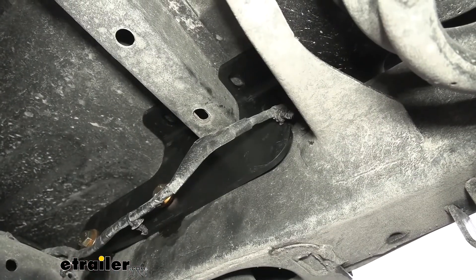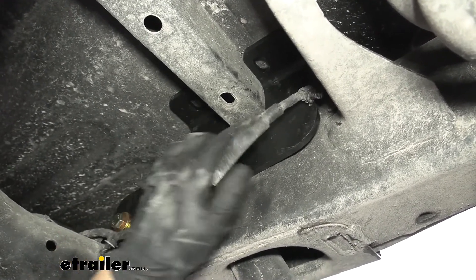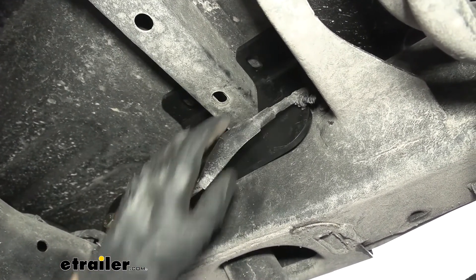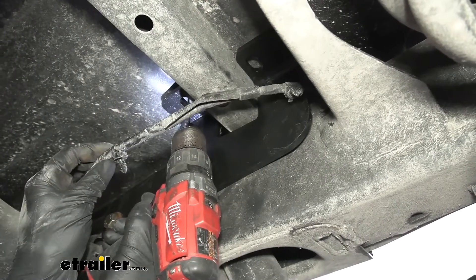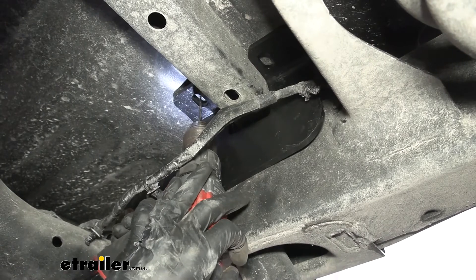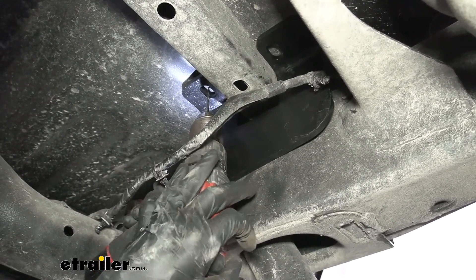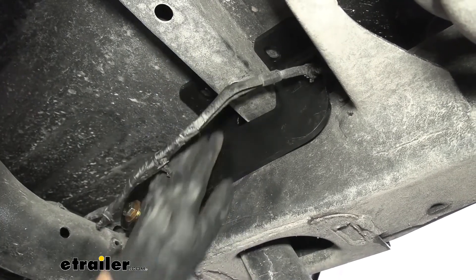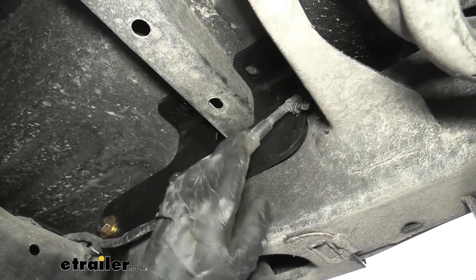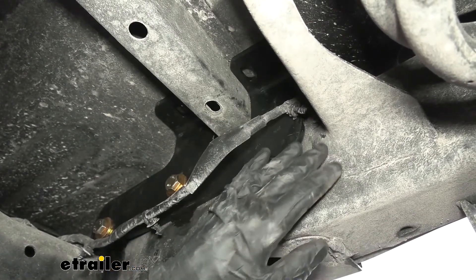Now with our brackets in position, we're going to be taking an eighth-inch drill bit and drilling a pilot hole as best we can in the center of our holes. We want to try to line this up with the center of the hole as best as possible, then drill through. Repeat the same process on the other side of our bracket and then on the other side as well.